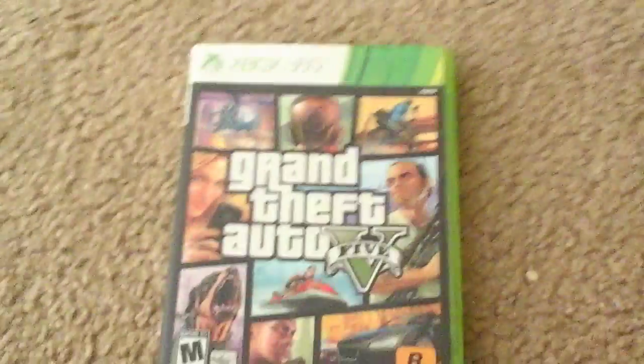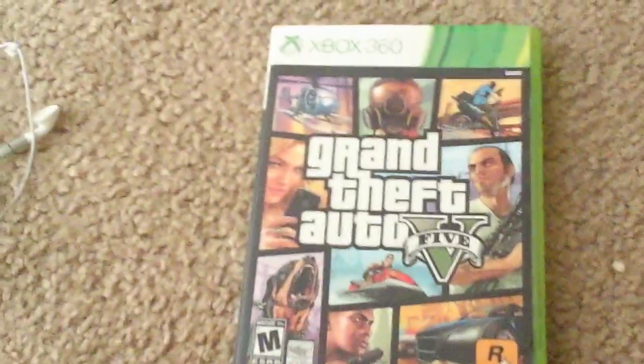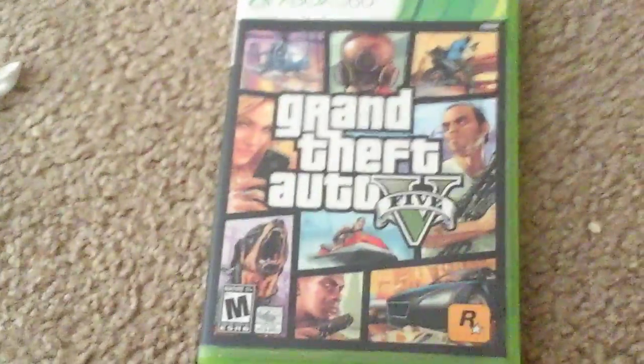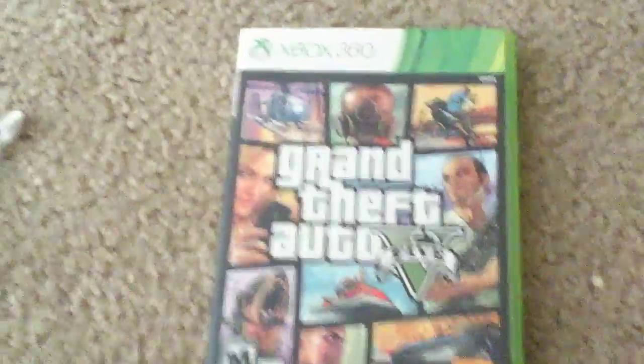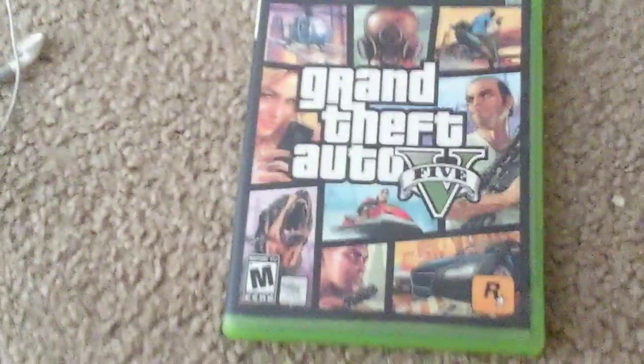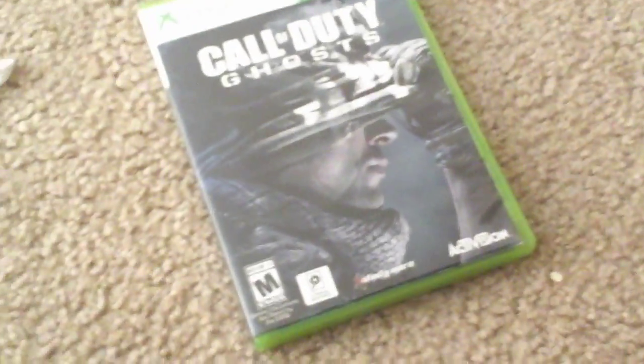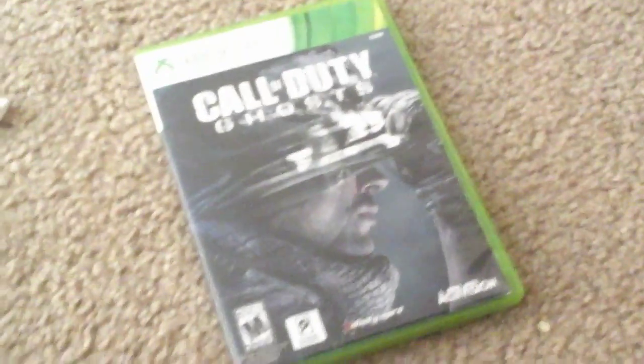The second best Xbox 360 game: GTA 5 for my Xbox 360. I haven't played this in forever — why do I need to play it? I got the next generation version. Next up I got Call of Duty Ghosts. This is actually a good game — I know a lot of people hated it, but I personally like it. I like it way better than Advanced Warfare.